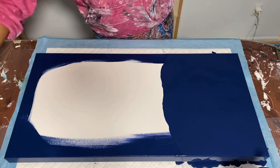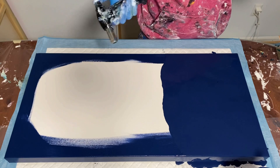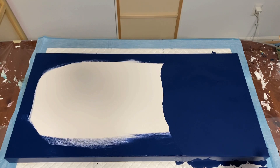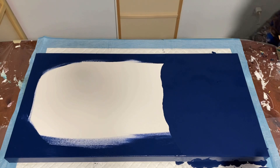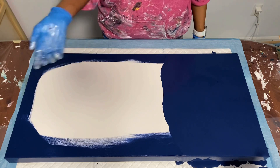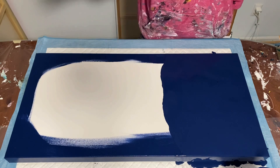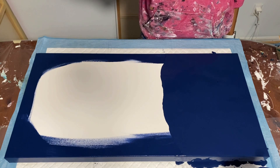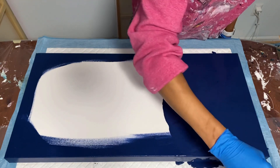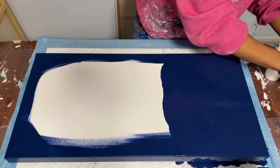Hi guys, welcome back to my channel! My name is Arissa and this is Arissa Roo Art — happy Saturday night! I'm doing a pour for you. This looks like a weird configuration — you may wonder what kind of pour I'm doing. It's something new; I'm not sure if I've seen exactly this before. It's like a pearl pour but on a massive scale, with cell activators that make really cool lacing. I'm super excited about it!